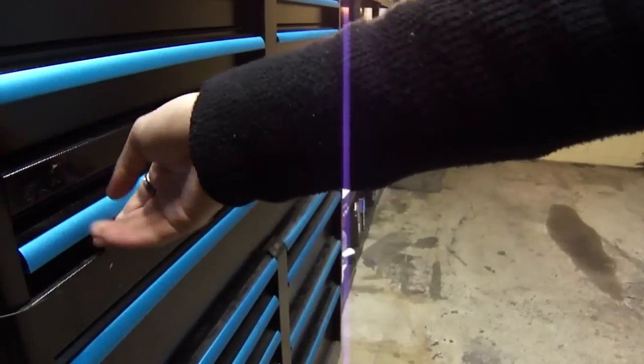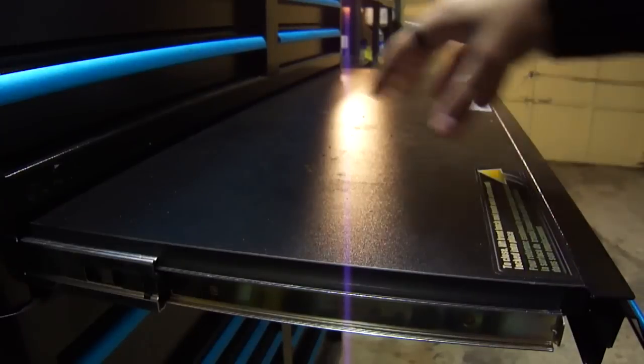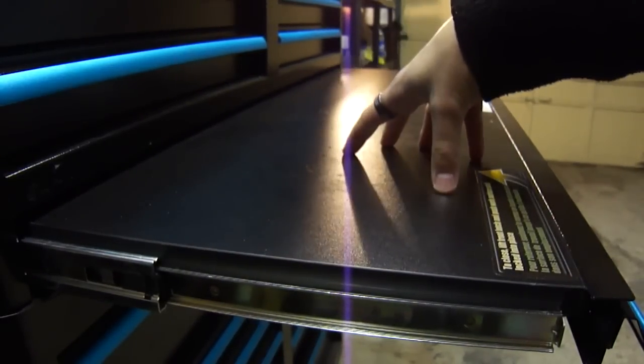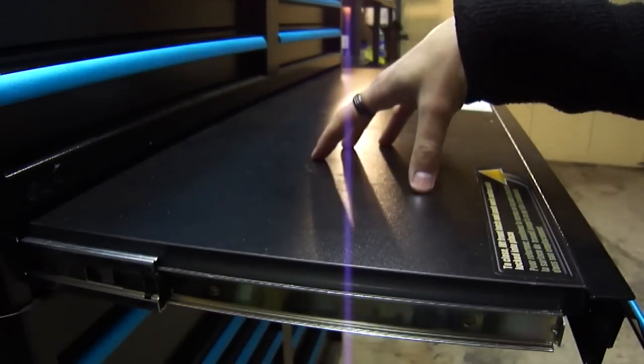This thing here looks like a drawer but it's not — it's a work surface. It holds 100 pounds. So this is good for just rebuilding alternators or starters or whatever you want to do, if you want to work close to your tools.